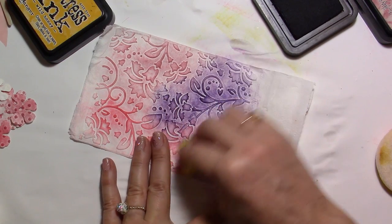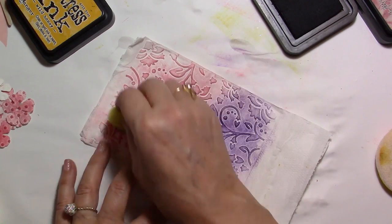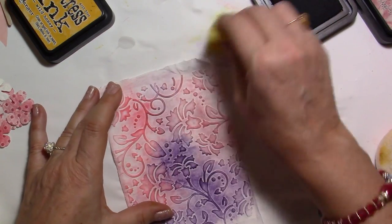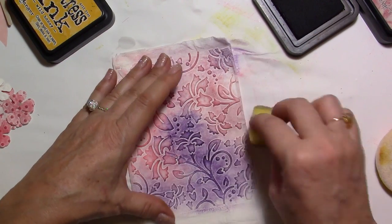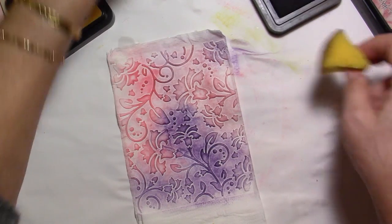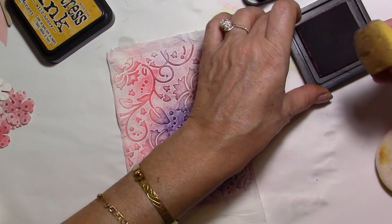I'm blending the colors with the two pinks. I think I put a little bit too much, so I'm going to go back with my light pink and try to blend the colors a little bit more.